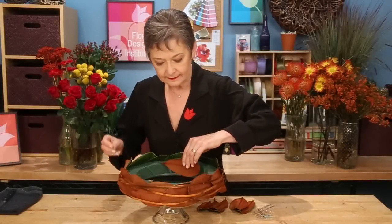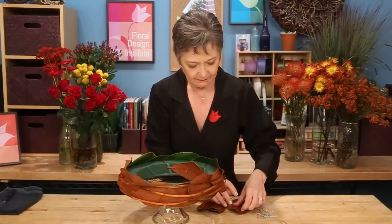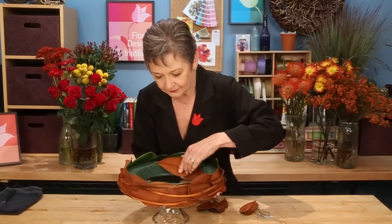Using your smaller leaves, go back and repeat the same process, covering up the center foam as well, so that everything will hide away, giving you a magical base for your flowers.